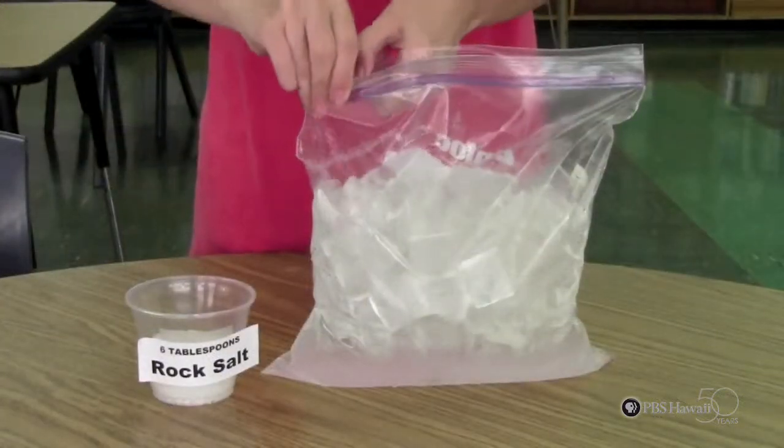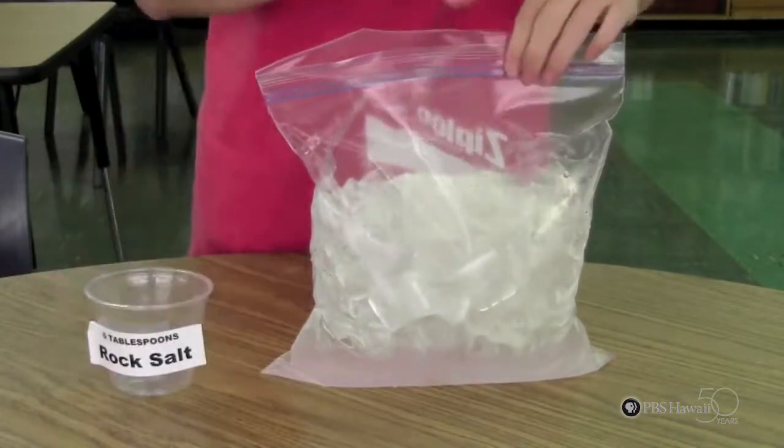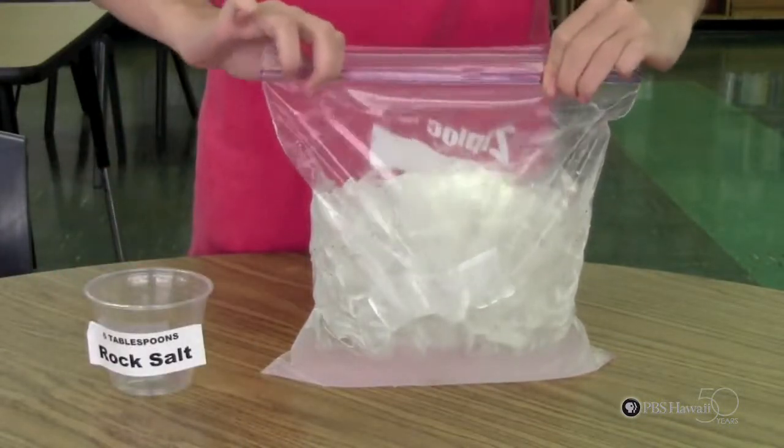The first step is to fill your gallon size zip bag halfway up with ice and add in the rock salt and close the bag. Make sure you close it tightly.